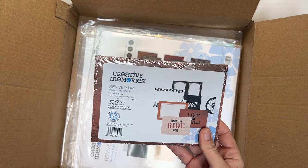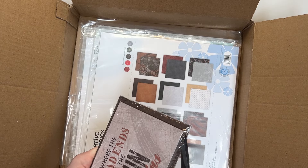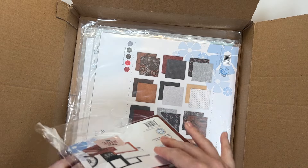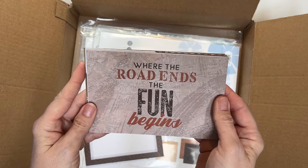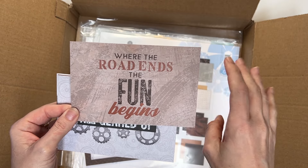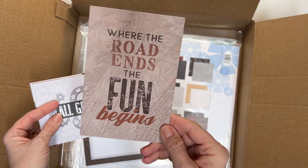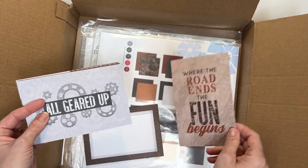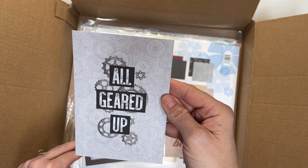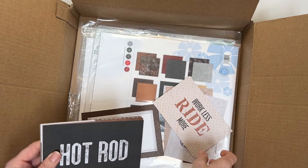Then we have the variety mat pack. I'm going to open this because these are really great — not only to frame photos and mount photos, there are journal boxes, sayings, and cool colors of paper. Sometimes I use these as a title. 'Where the road ends, the fun begins' — great title, in horizontal and vertical format so you have the option of using either. 'All geared up' — that works for lots of things like robotics. 'Work less, ride more' — very good title.